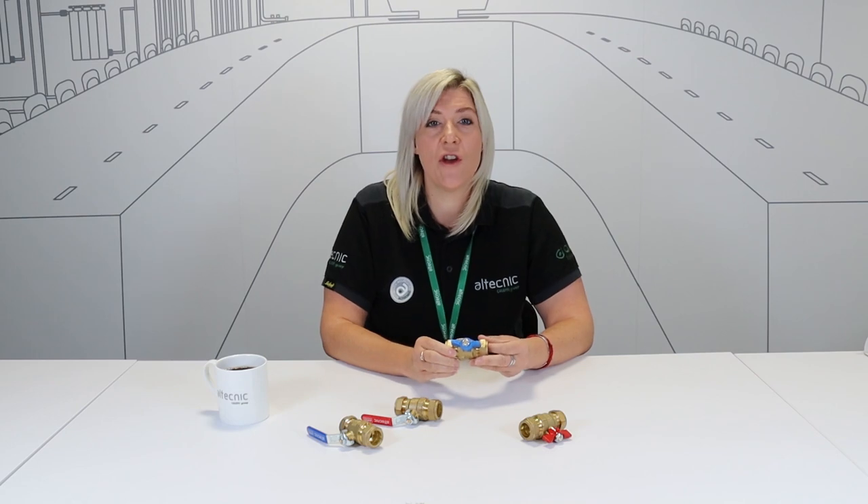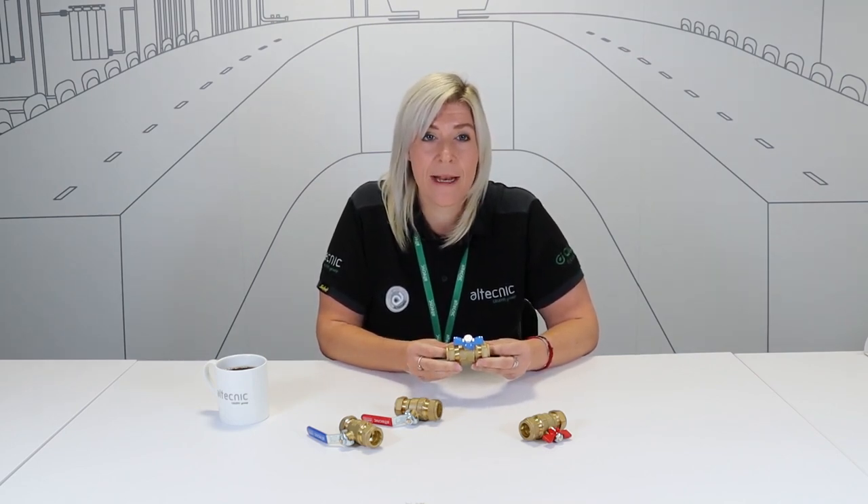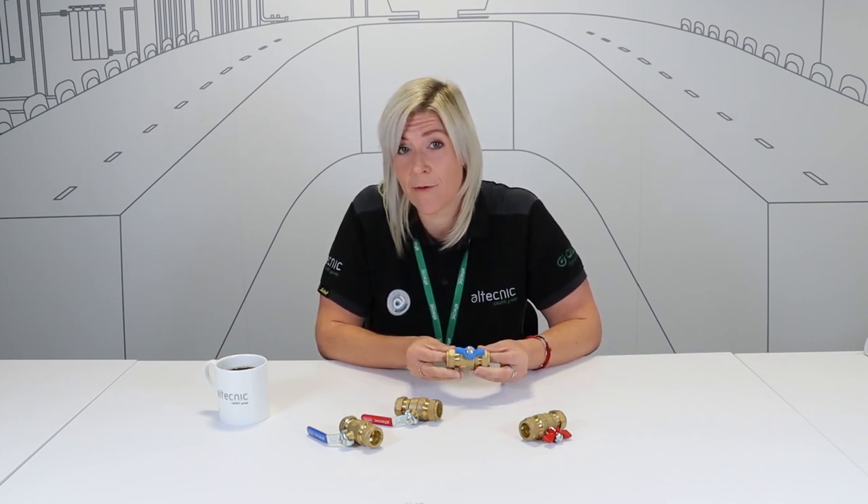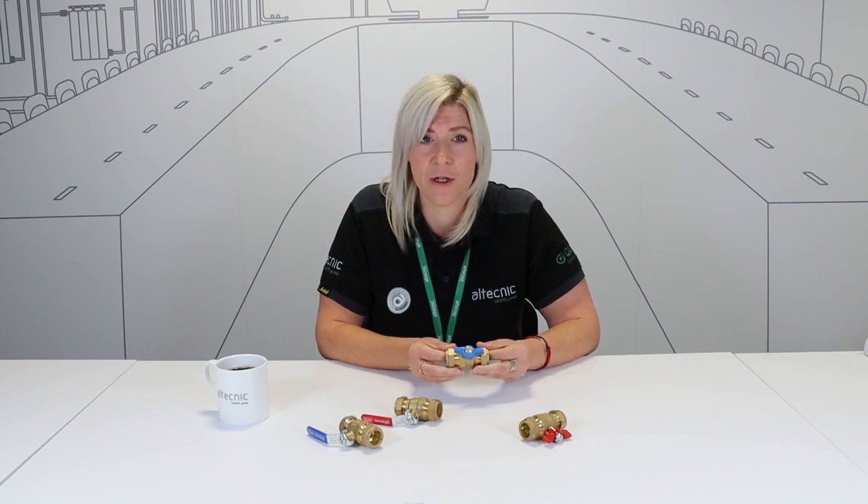The valve construction is made up of two parts, meaning the valves can be split down for cleaning, servicing and inspection, although the valve would need to be removed from the pipe in order to achieve this.